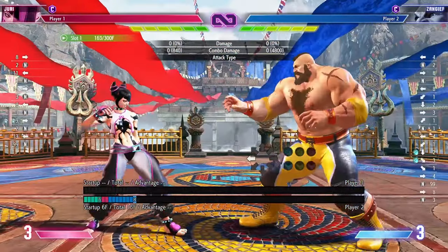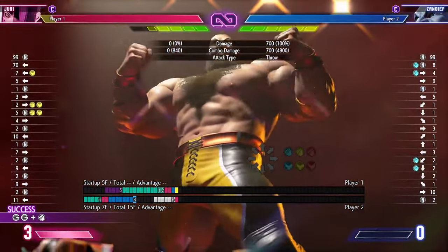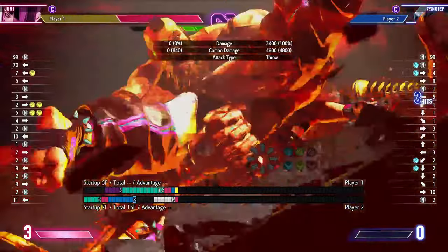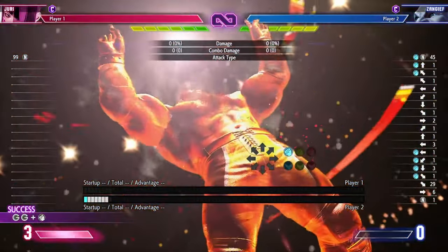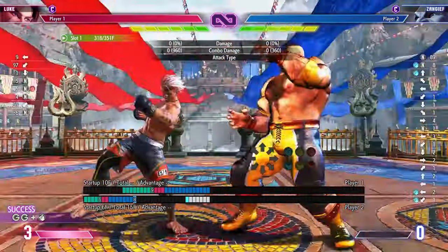It's not just the quarter circle forward or quarter circle back motion that can be buffered. Even supers that require an up input, like Zangief's level 3, can be buffered. You will then need to buffer it behind something, for example a button. The trick is to press a button and then buffer the super during the total frames of that button, and then press your button again for the super to come out, should you see something that you can catch.